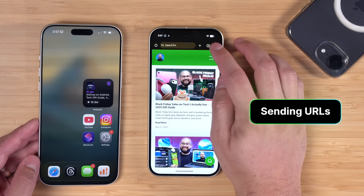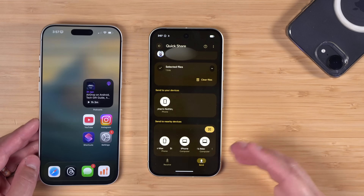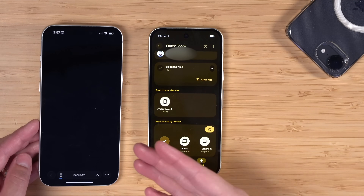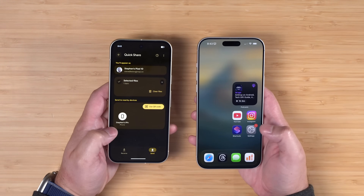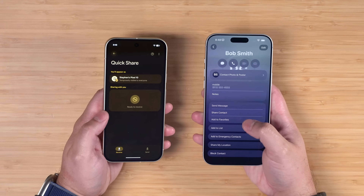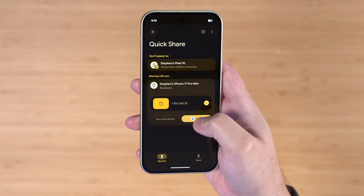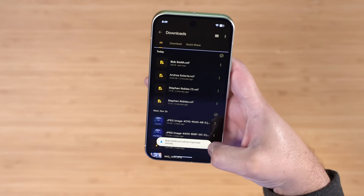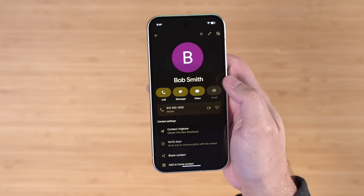It also works for URLs and websites. In Chrome on the Android device, go to Share, Quick Share — you'll see the Apple devices pop up. This also works between Pixel and Mac, iPad, or iPhone. I'll tap my iPhone 17, accept the URL, and it opens in Safari. AirDrop even works for sharing contacts — on the Pixel I'll scroll down on a contact, tap Share, tap Continue, and accept it on the iPhone. Going the other way, iPhone to Pixel, it sends a vCard file. It may say it couldn't import the vCard immediately, but after a moment it does get imported into contacts.